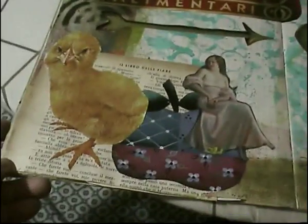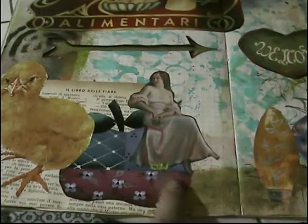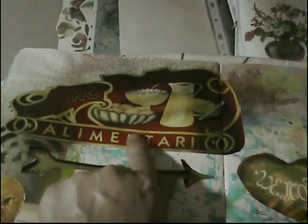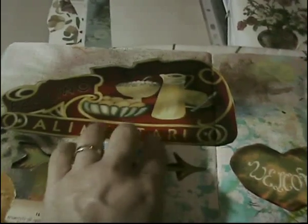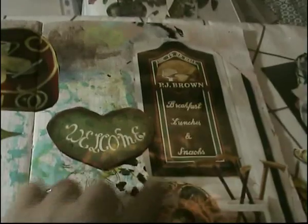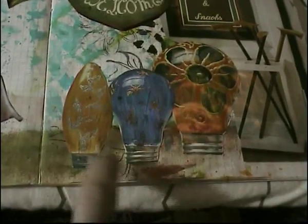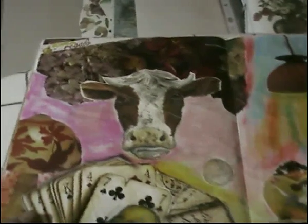This is another one — reminding you that I'm getting all this stuff cut out from these Italian crafting magazines. A little birdie, an apple, a little lady on top of it, an arrow, and these are signs from Alimentari — that would be a food grocery shop, one of those old-time signs. Another sign and these really cool light bulbs — I love these light bulbs and I got lots of them. Okay, this is another one — a page of flowers and this cow head.